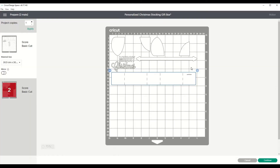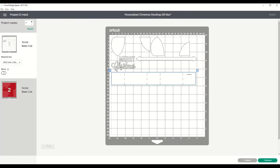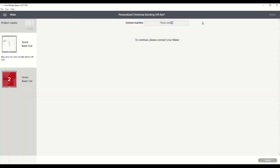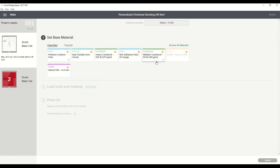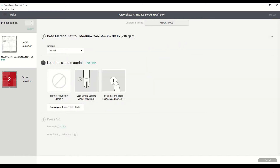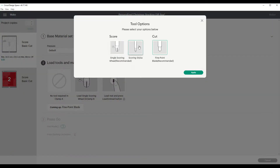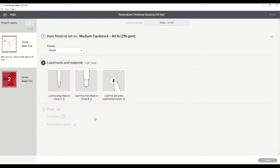Here we see we have two pages that we need — one white page and one red page, which we will be using. It's going to score and cut. Next up, we are going to go to the machine. The cardstock that I'm using is 260 grams. I'm just going to choose it here. I would like to change my tools because I don't have a scoring wheel, but I do have a scoring stylus. In the options, you just go and change it to the scoring stylus and apply. That is it — now let's make it.